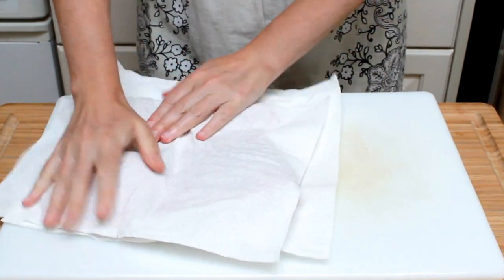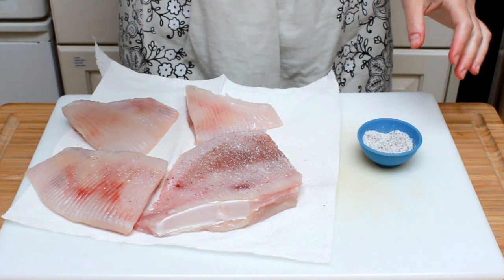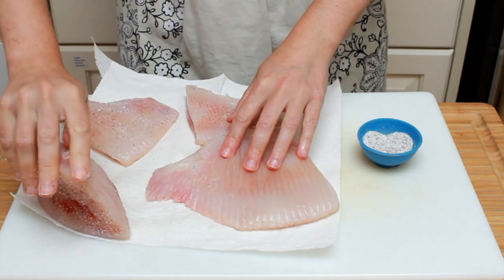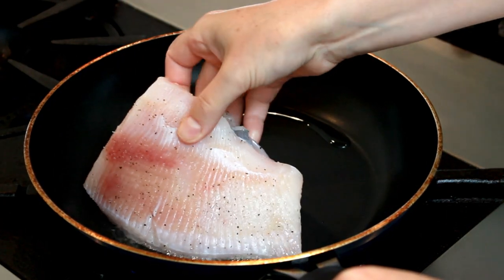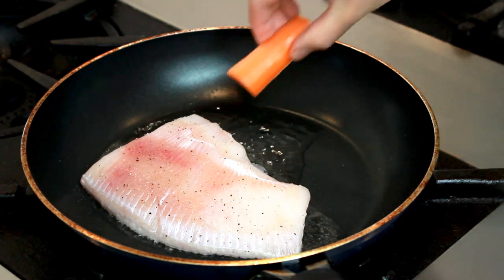Dry your skate on paper towels to make sure they brown and don't steam, and sprinkle with salt and pepper on both sides. Go easy here — remember the actual fillets are pretty thin, so they need a thin layer of salt. When the oil shimmers, place your skate in the pan. Since no one is home but me, I'll just cook one piece for now and save the others for dinner.